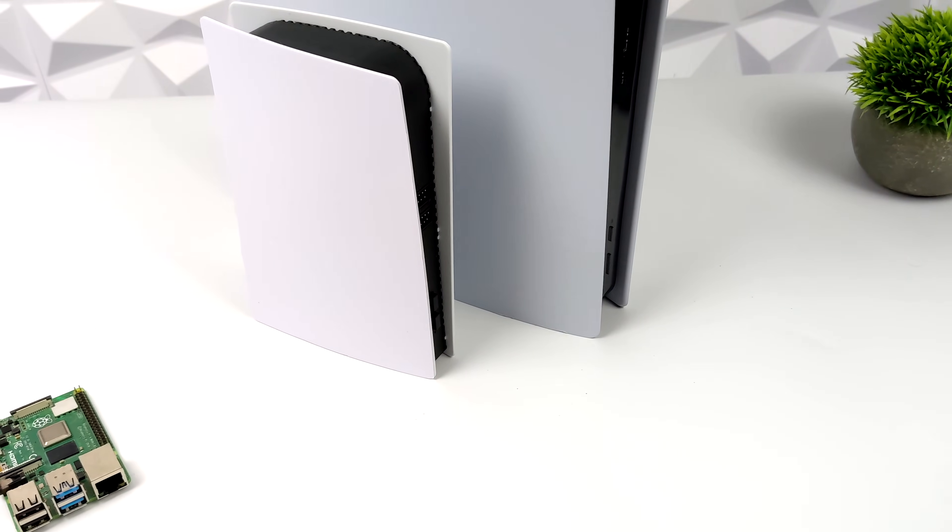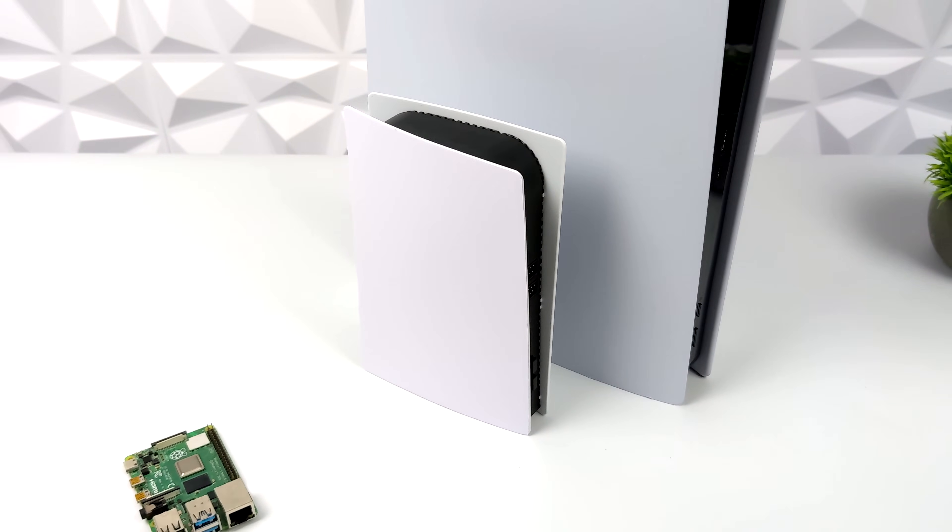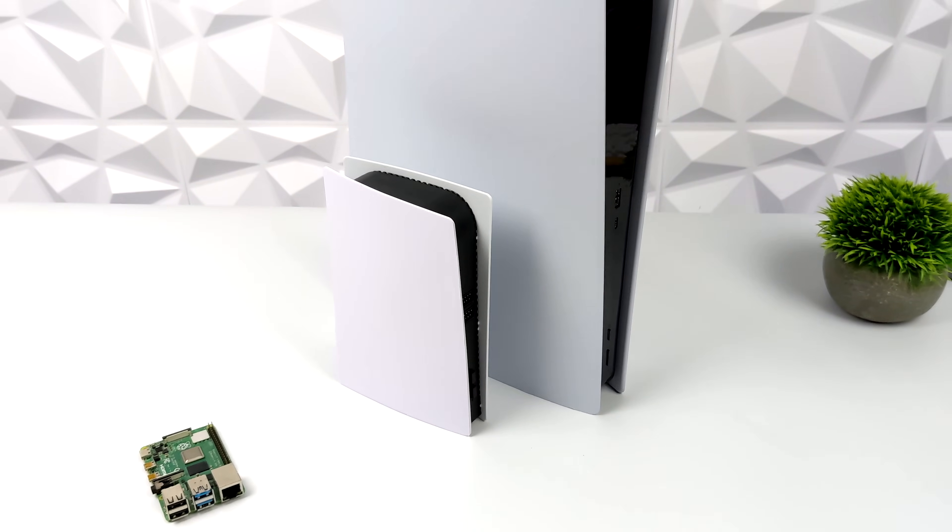What's going on everybody? It's ETA Prime back here again. Today we're going to be putting together a Pi Station 5, otherwise known as a Pi S5.